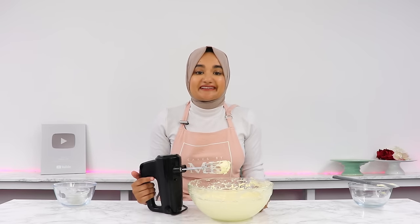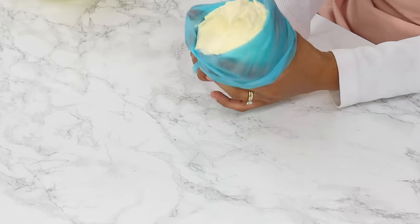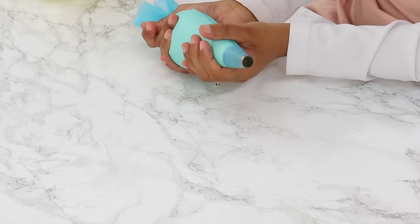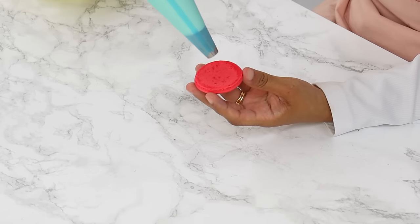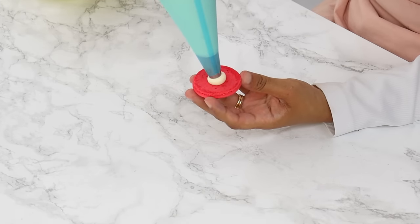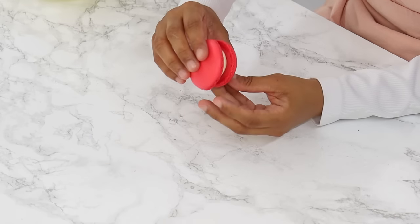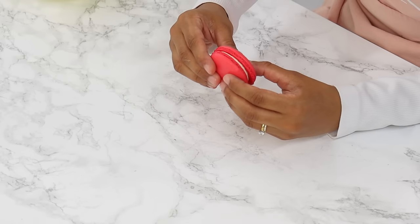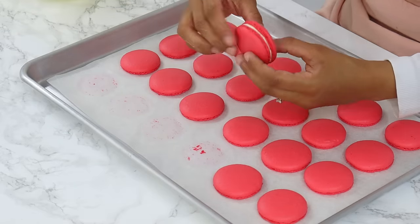Our buttercream is all done — so easy! Now we're going to go ahead and fill our macarons. I'm popping my frosting into a piping bag with a 1A large round tip, the same one I used to pipe the macarons. Get a macaron shell, pipe a little dollop of buttercream in the middle — don't pipe too much, you do want some space on the edges of the macaron shell. Then get another macaron shell and gently push down on the buttercream; this will spread it out to the edges. That's one macaron all done. Repeat the same thing with the remaining macarons.